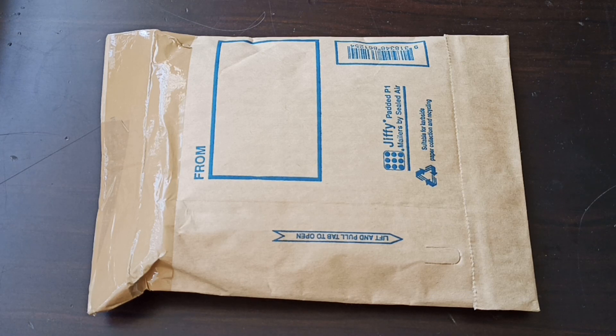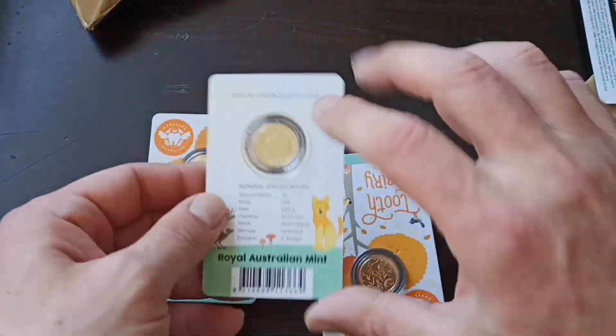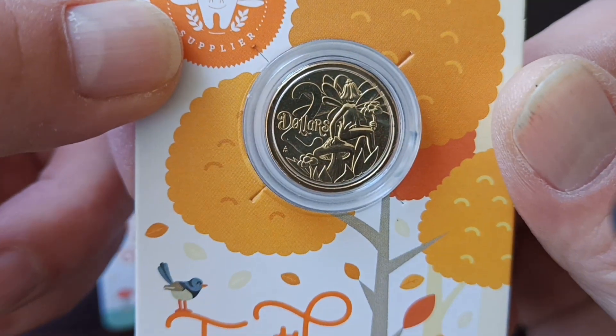Hello everyone, I got myself a parcel from Downies. Let's see what's inside. It's a Two Fairy coin — it's already the fifth coin in the set but it's the second design.